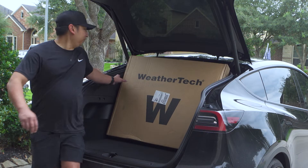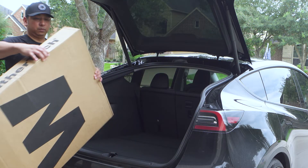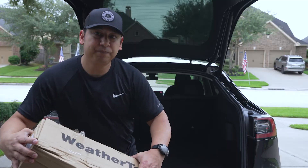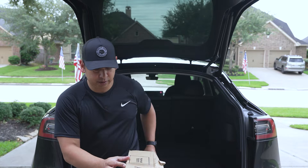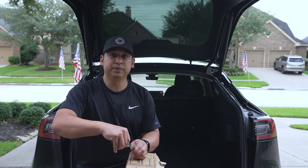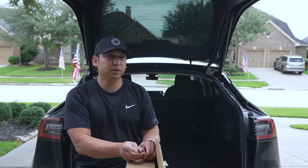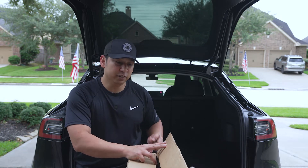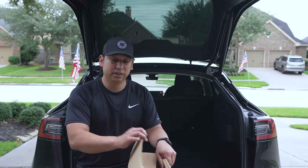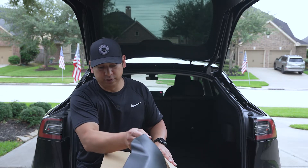I ordered these floor mats directly from WeatherTech — went on to the website and placed my order there. I actually placed the order probably a week before I took delivery of the vehicle, and they came literally a day before the delivery, so it was really helpful to be able to do that.